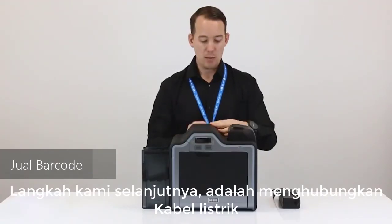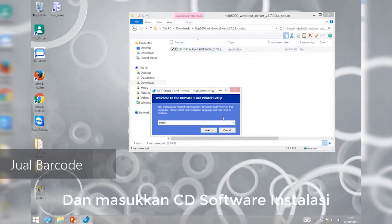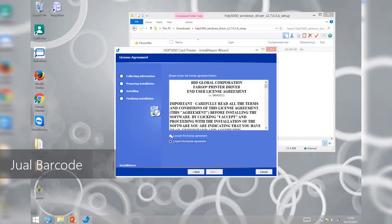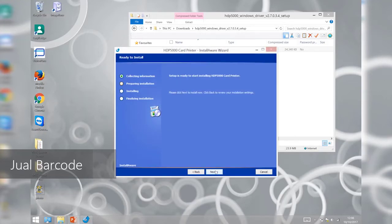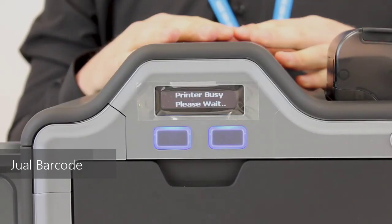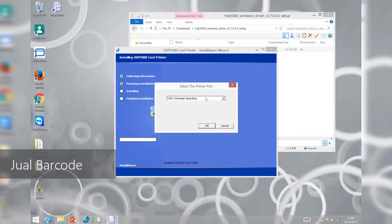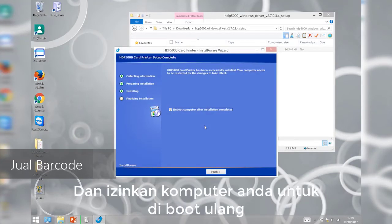Our next step is to connect the power cord and install the printer driver. Make sure all programs are closed and insert the software installation CD. Follow the on-screen procedure to complete the installation. Read and click accept, then click next. We're going to use a USB connection, so click that and then next. Click next again and wait for the installation. When prompted to connect the cable, please do so. Now wait for the installation to finish, then click finish and allow your computer to be rebooted.